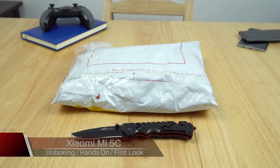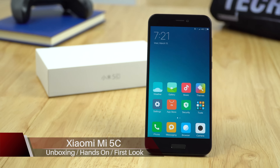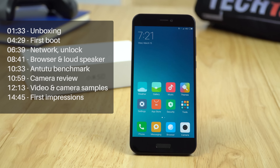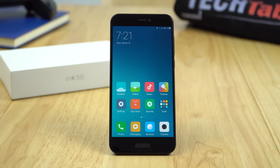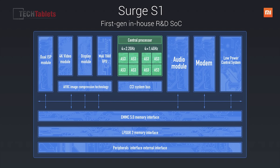Here I have the Xiaomi Mi 5C to unbox. About a year ago I looked at the Mi 5 — it wasn't a bad mobile at all. This time the C model is slightly different, but what interests me is this is the first time ever that Xiaomi have their own in-house CPU, their own chipset they're going to be using.